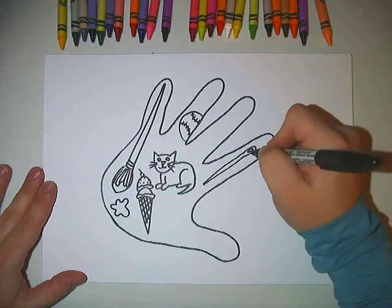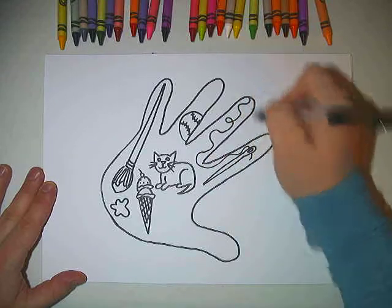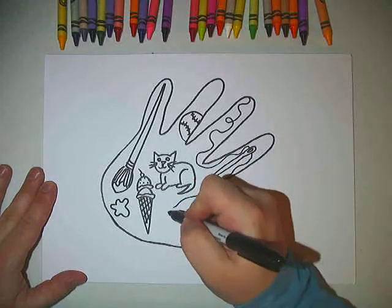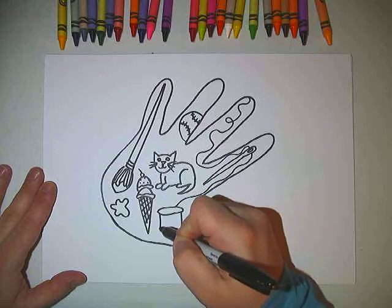Let's see if you can guess what this is. This is a craft activity that I like to do at home. And then needle and thread.